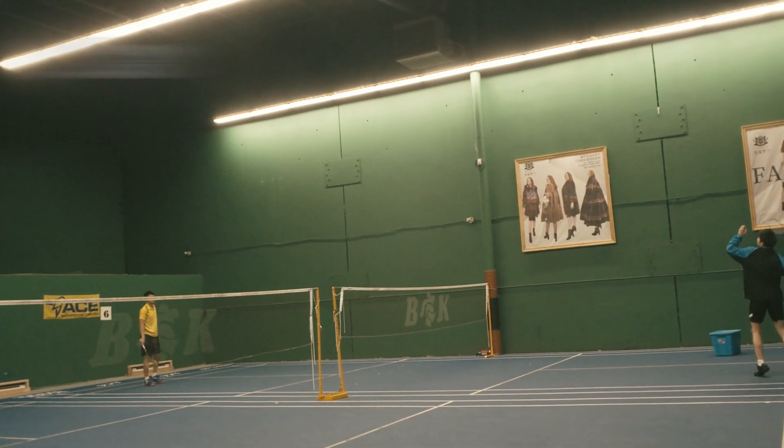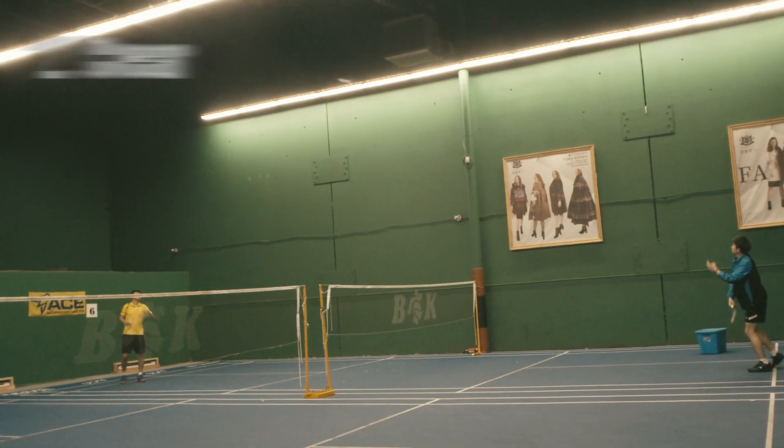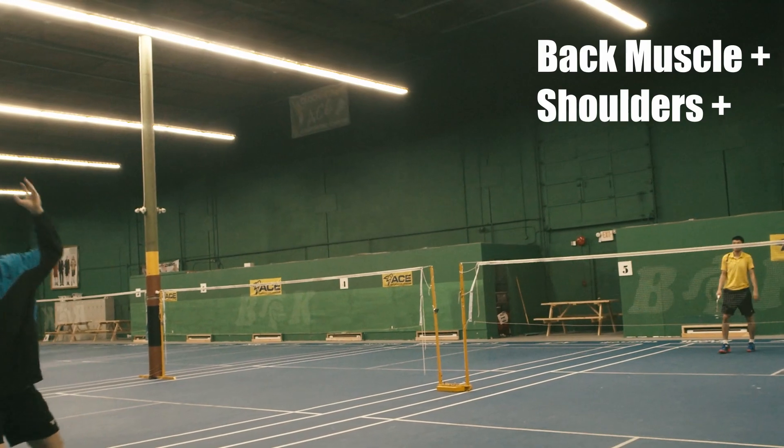Number 2: Clear shot. It will make your body rotate, therefore warming up your back muscles and shoulders. Clear shot could also get you used to the airflow of the court.